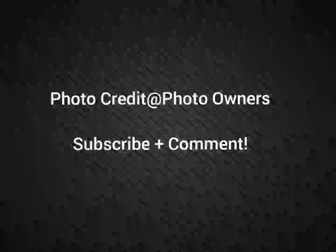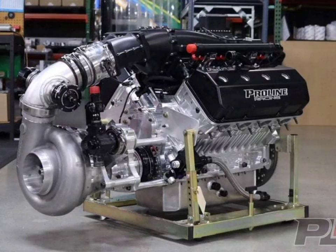Please subscribe and comment, and stay tuned for a lot more videos coming, all about the Street Outlaws No Prep Kings Race Series and all the other Street Outlaws shows.